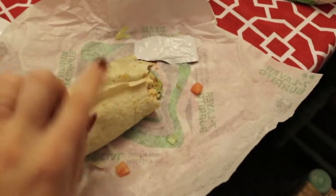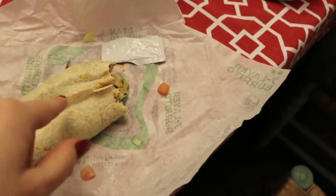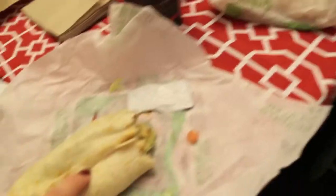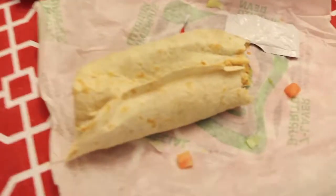So we were lazy and we got Taco Bell for dinner. Austin and I get a 7-layer burrito with no cheese and no sour cream. I add potatoes to mine, he does not — he got some fries. So yeah, that's dinner because we're lazy, and it's tasty.